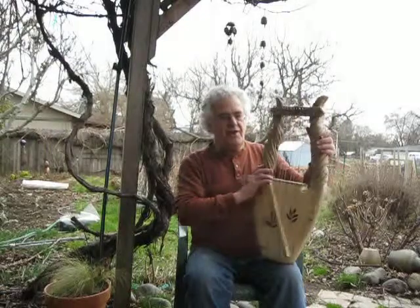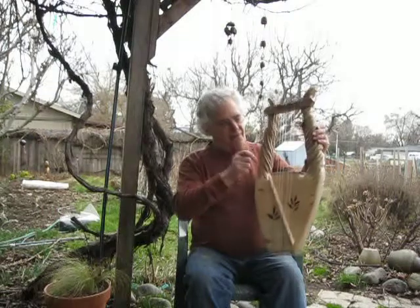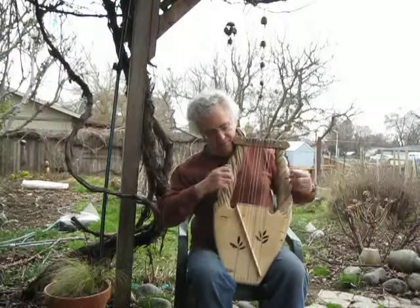It is really just like a very small miniature harp — very lightweight and very portable.